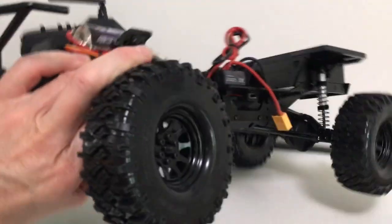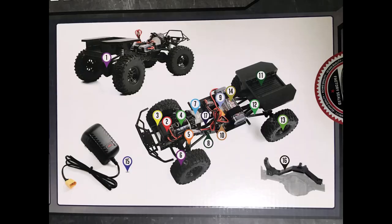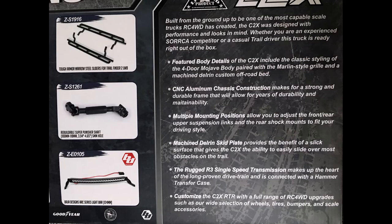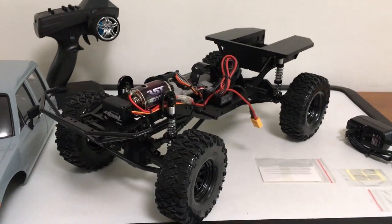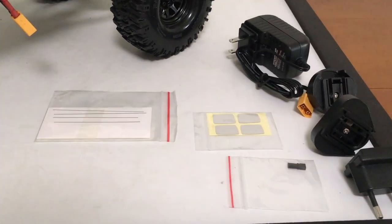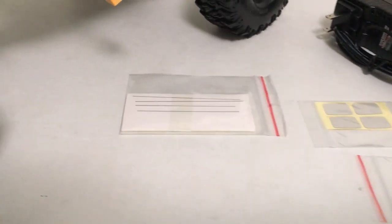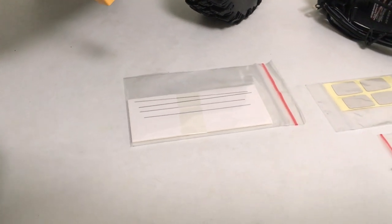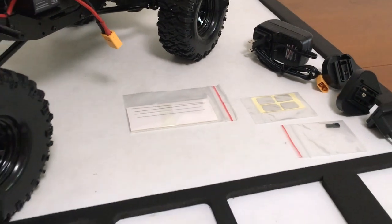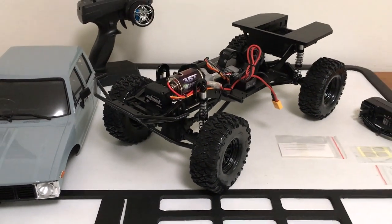I'll put a shot up of the box features so you can take a look. The truck also comes with a few add-ons: four mirror decals, a jumper, and some little strips which are actually small detail metal pieces for the interior door panels. There's also a charger with international adapters, so that's a quick look at what's in the box.